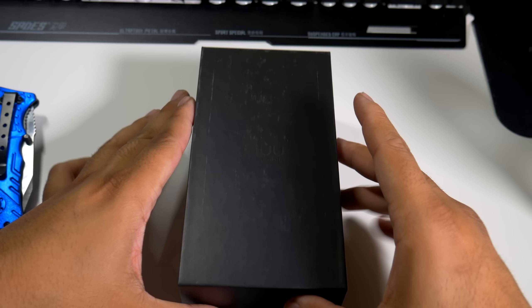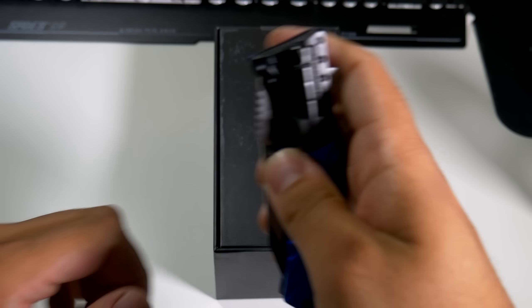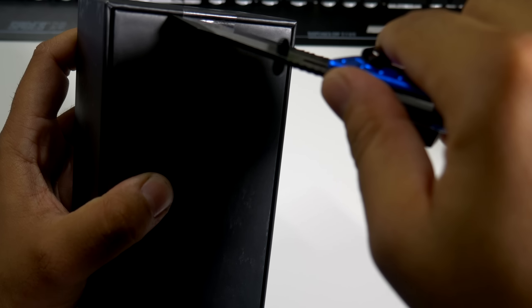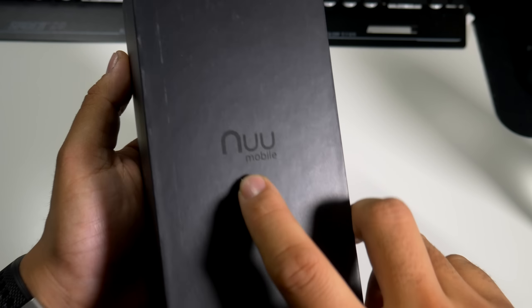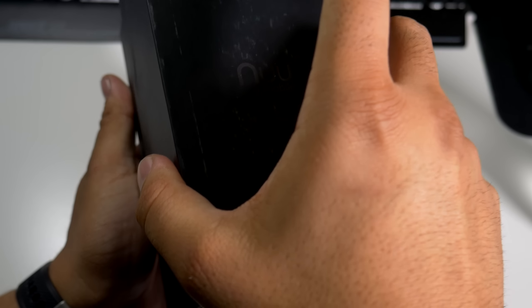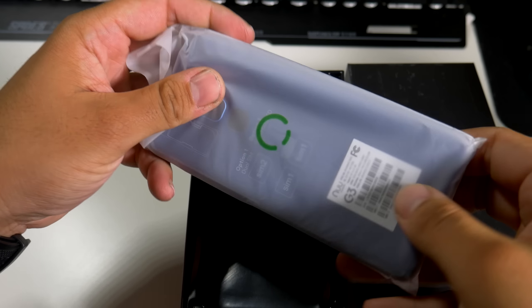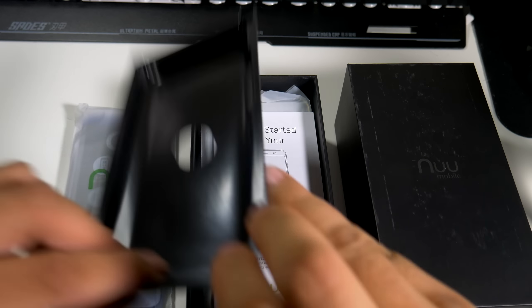On the back you can definitely see some stickers. Let's pop those stickers off — you do have the logo for New Mobile right over there. Let's pop it out of the box. You have the phone right on top. I actually saw this at CES 2018 in January and I love the look of it — I did have it in my b-roll shots. Here is the startup guide that you get with your device.